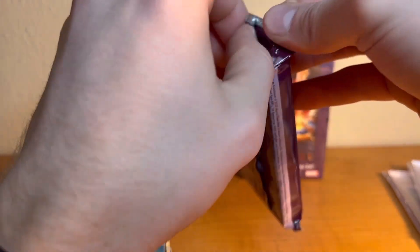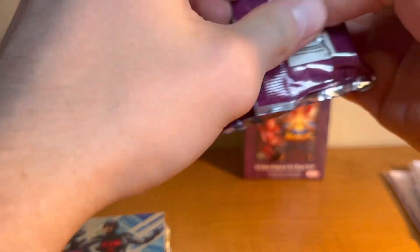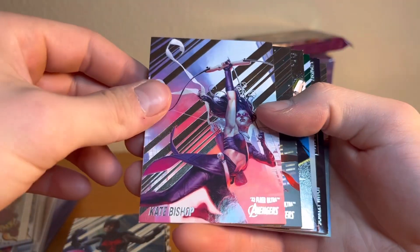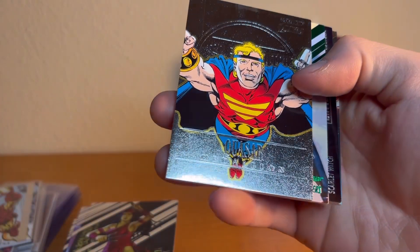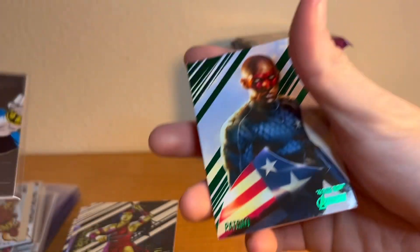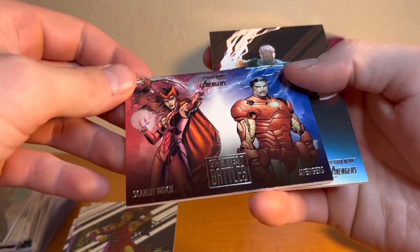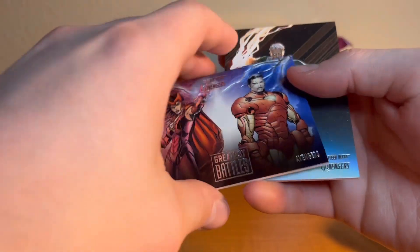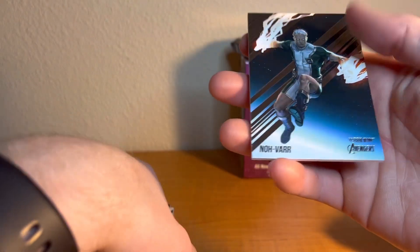No numbered card in that pack, which means I think I'm right about the last pack. We've got Kate Bishop — good Hawkeye series — Electra, Quasar medallion, not the medallion we're looking for. Patriot green, not the green we're looking for either. Then Iron Man, Scarlet Witch, and the Avengers Greatest Battles — Scarlet Witch versus the Avengers, that sounds like a good book.